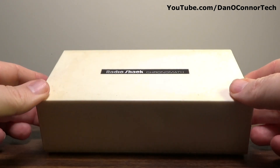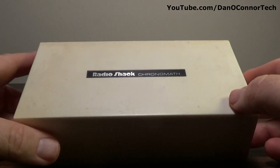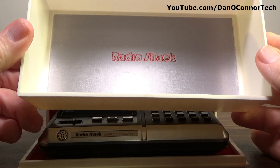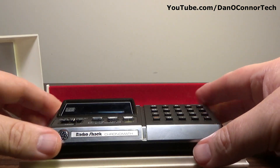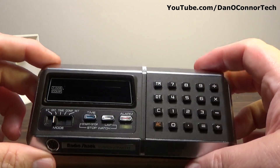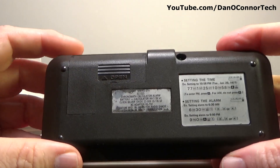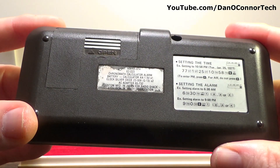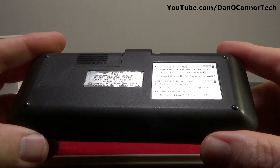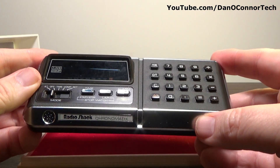I also have a non-working version of the Radio Shack badged unit — the Cronomath — in a nice presentation case. I think the Casio version came with something like this too. This is the Radio Shack Chronomath, model EC-223. The same examples for setting the time and the alarm as the Casio version. Everything is identical except for the badging.